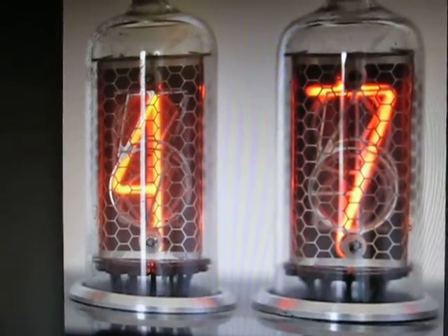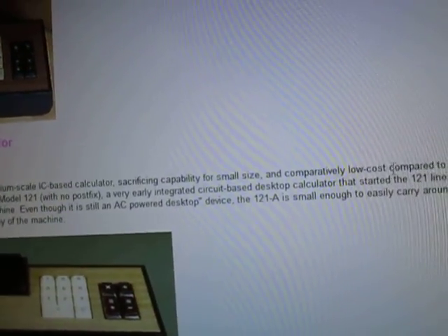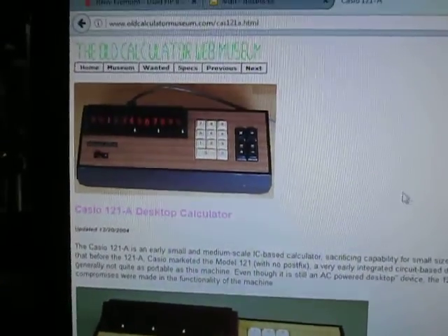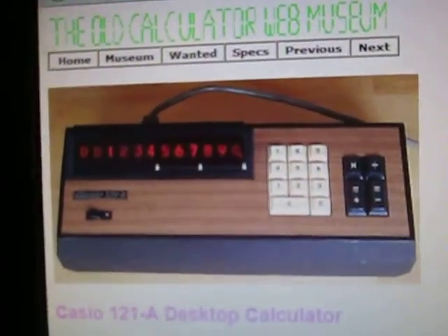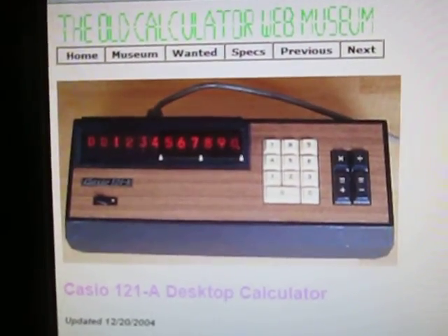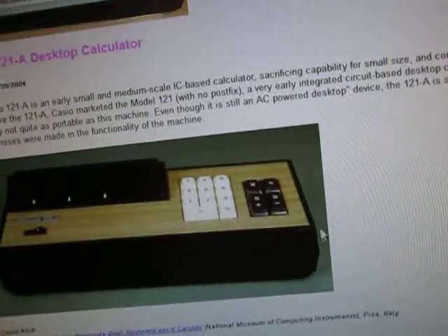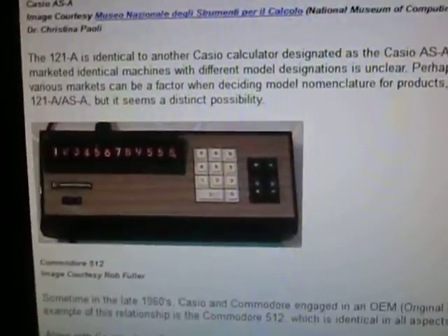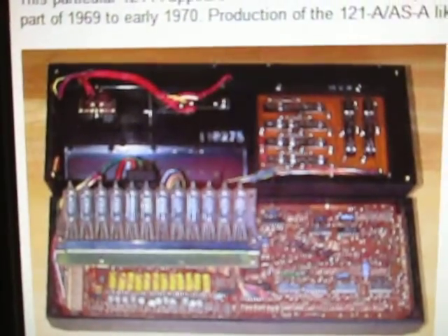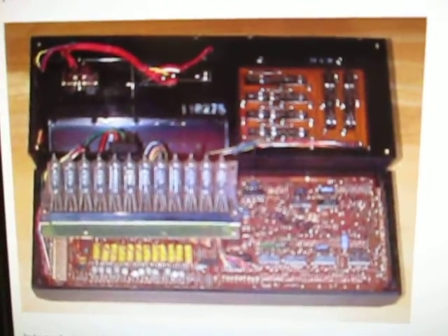I actually did purchase a Commodore calculator. Here's a web search on Google. Casio apparently had one that looks identical — this is the Casio 121A. It does have Nixie tubes in there. The Commodore version is a 512, but again it looks identical. Here's a picture of the inside — here's the actual tubes that have the displays that show the numbers.